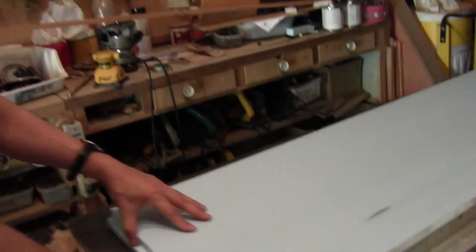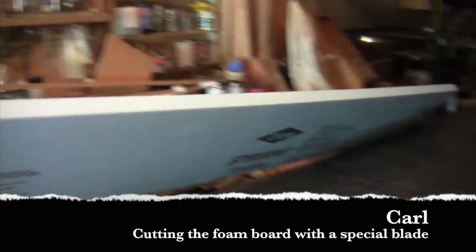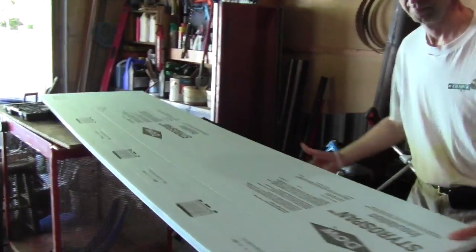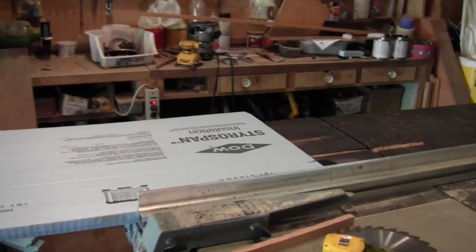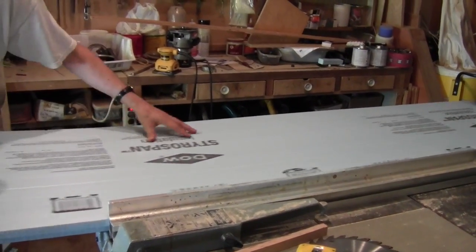There's a special blade on the eagle saw. Does that ever make smooth work of it! It doesn't take long at all. You end up with nice, straight, square cuts.